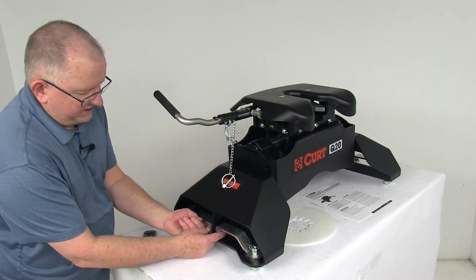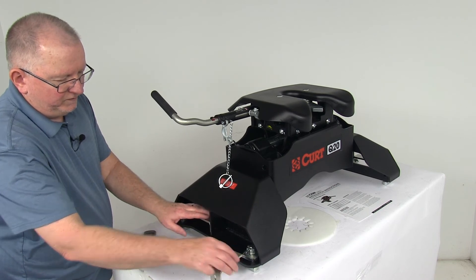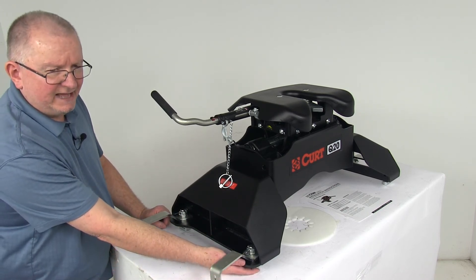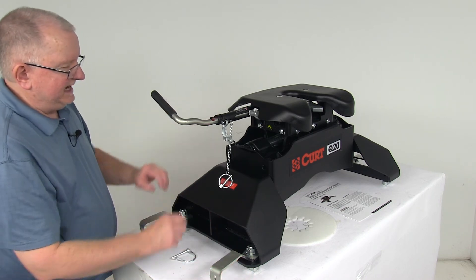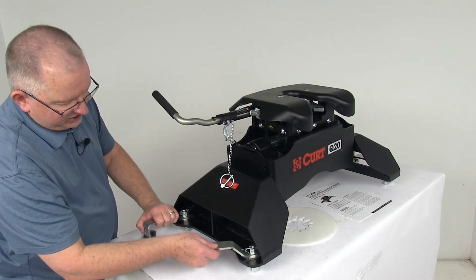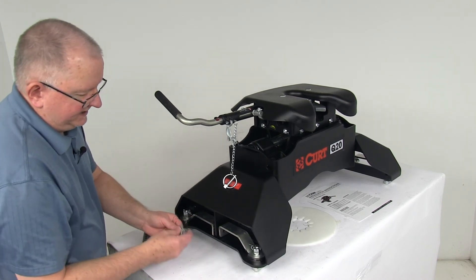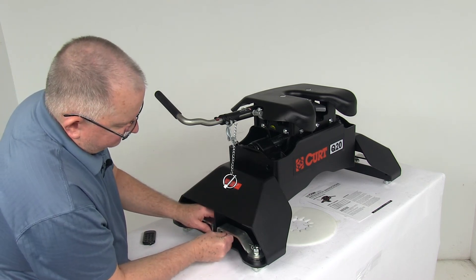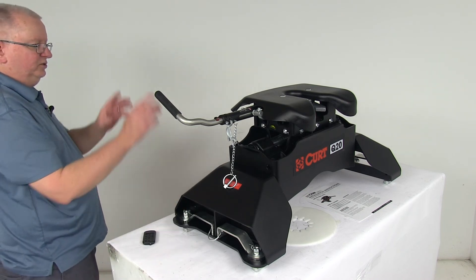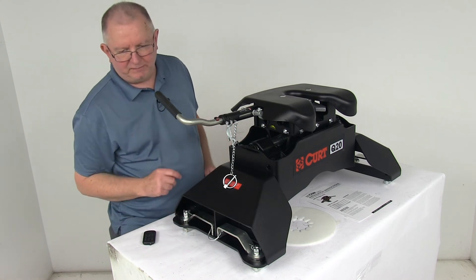Here's how you do it: go in the side, pop the clip off. You've got handles here — remove those out, rotate them 90 degrees or a quarter of a turn. You'll notice the tab right here will move also. Do the same on the other side, and that means they're open. You can drop it right into the pucks. Once they drop in, turn the handles back 90 degrees — that will turn those tabs to lock it to the truck. Put your pin through the holes and clip it; that will lock the handles into place. Do the same on the other side and you're ready to go. To take it out, just reverse that procedure.